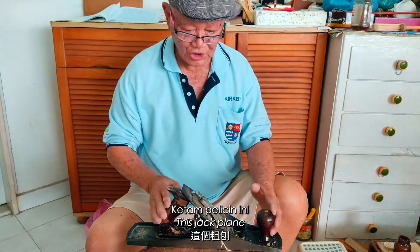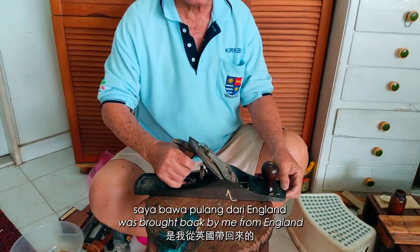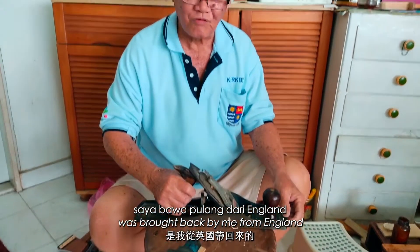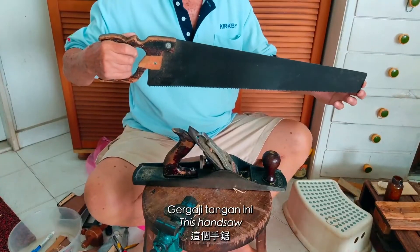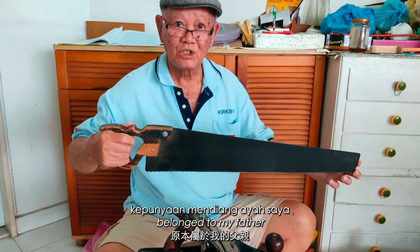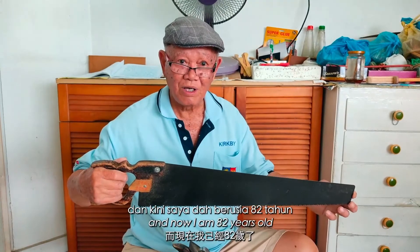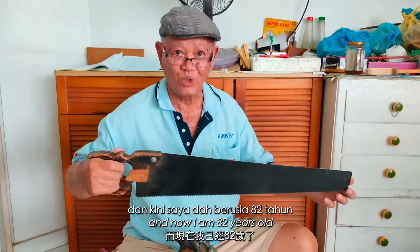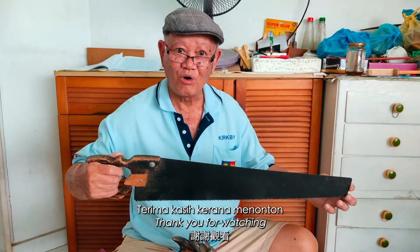This jack plane was brought back by me from England in 1959. This hand saw belonged to my father. And now I'm 82 years old. Thank you for watching.